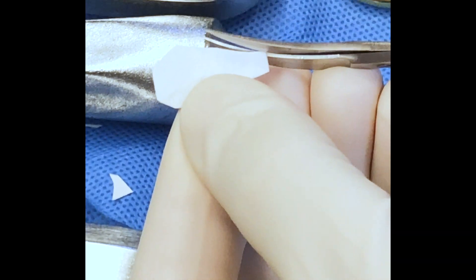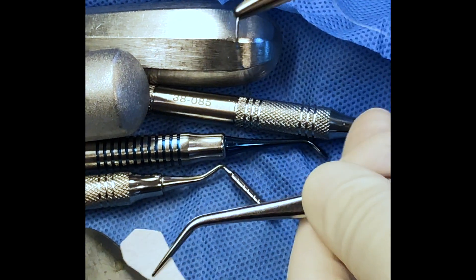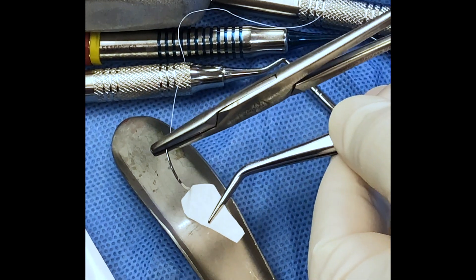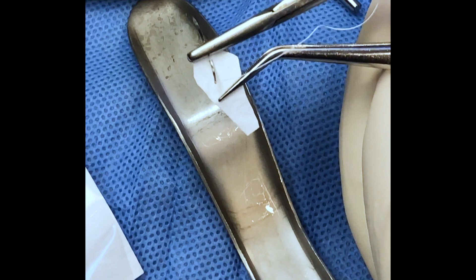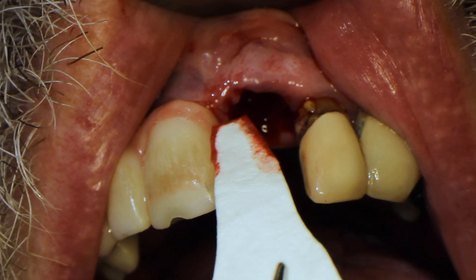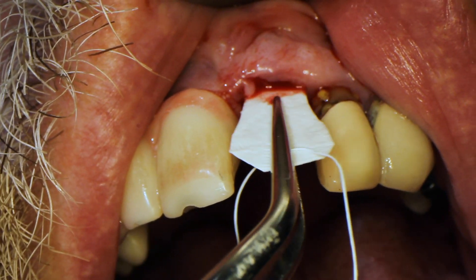Before the membrane gets wet, it's really easy to manipulate — it's got the consistency of construction paper, so I like to do all my manipulation before it gets wet. At the same time, I'm running a suture through the bigger portion of the membrane. Putting the suture in now makes it a lot easier so I don't accidentally push the membrane out of the way once it's in the mouth.